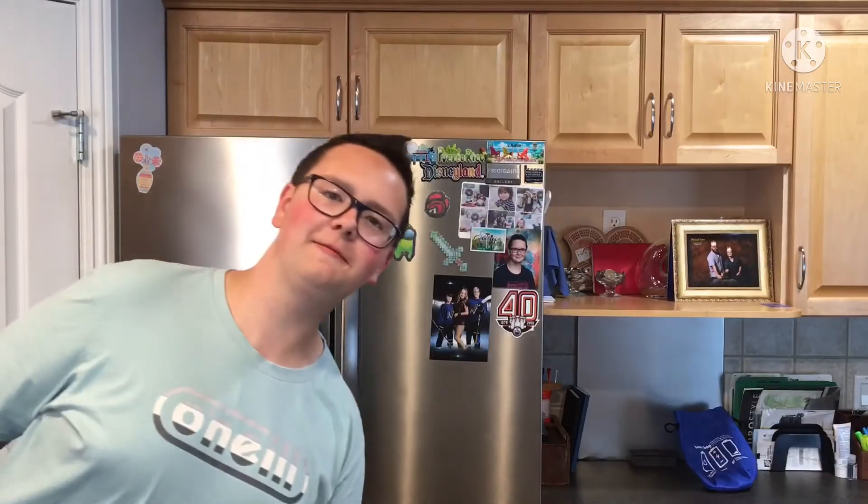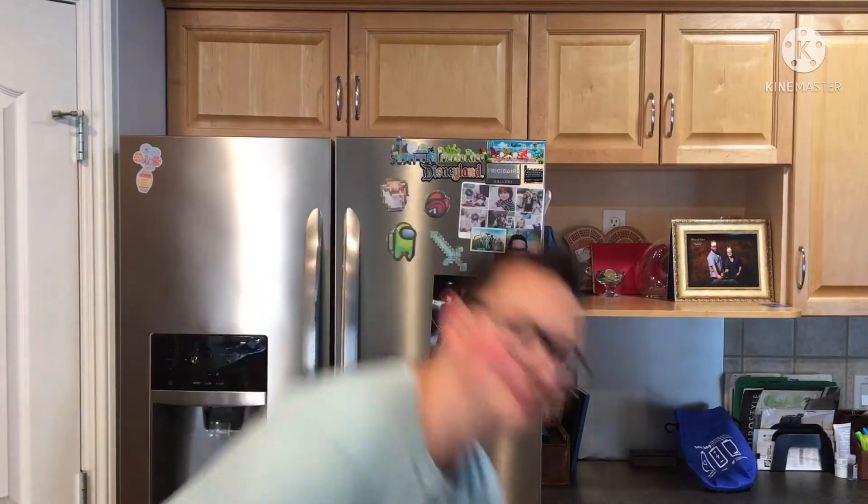Today folks, we are doing something like we've never done before on the channel. Today we are going to make ice cream. Specifically, strawberry ice cream. Now let's get cooking, cooling, freezing — whatever, we're going to make ice cream.